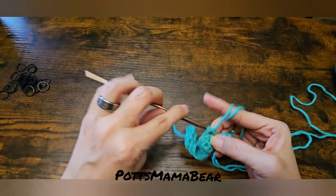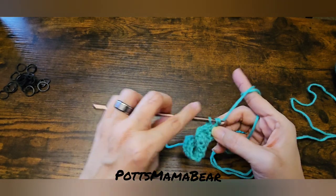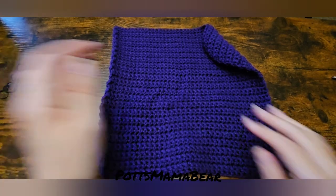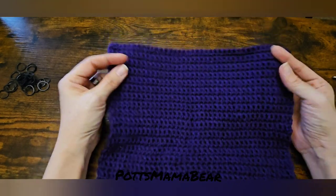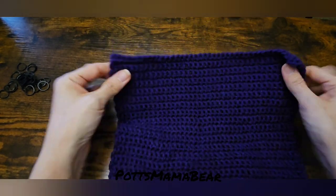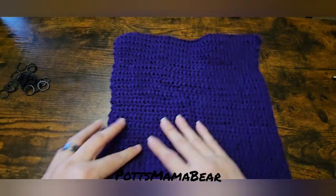I will come back when I have all 40 rows done so you guys can see what the square washcloth looks like. Here is another color of the square that I've done — I went ahead and quickly made this one, I think it was last night.